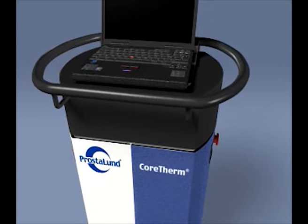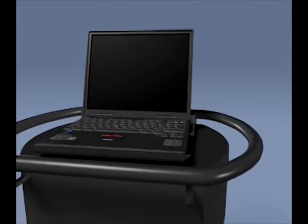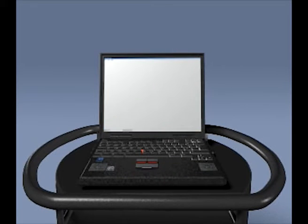Ensure that the laptop computer is positioned firmly on the docking device of the control unit. Press the main power switch on the right side of the CoreTherm control unit. Switch on the computer by pressing the on-off switch. When the unit is switched on, the PLFT icon appears on the desktop and the treatment program is started.